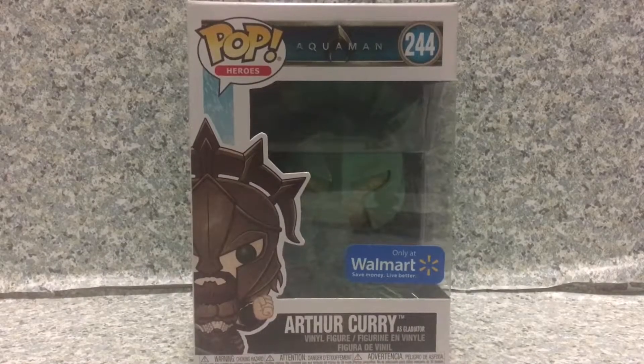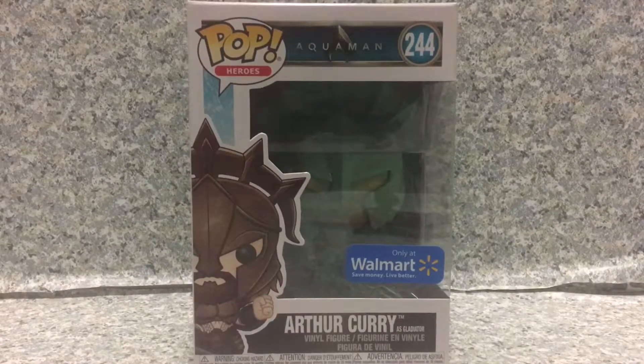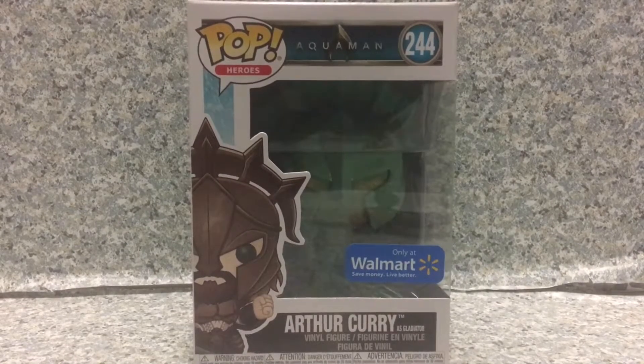Hey there, fellow DC fans. Continuing with the Aquaman movie lines, this is the last pop from this line. I have the Chrome Pops — I'm probably gonna review them, but I don't want to review Chrome Pops without a mask, so I'll probably look online to find the perfect mask.